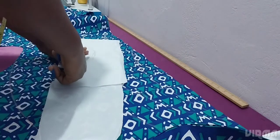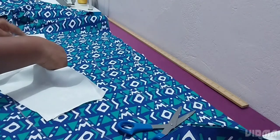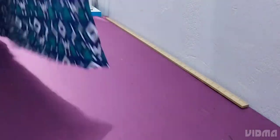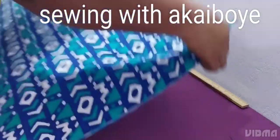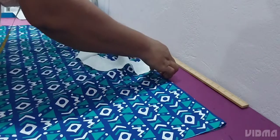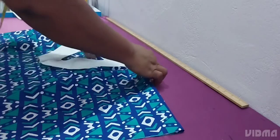You can measure about two to two and a half inches for the length of the facing — it depends on how big you want it. Now we are coming to cut the front square piece. You have to put the facing on it so that you see exactly where the bottom part of the facing will start. So that is it — we are now coming to cut it.